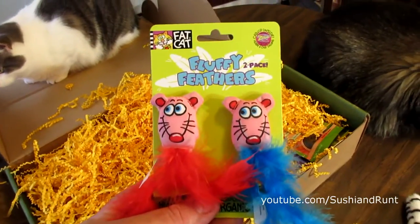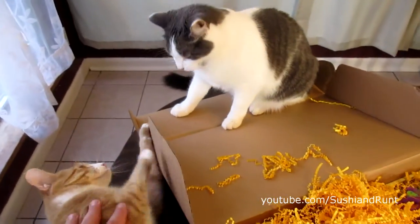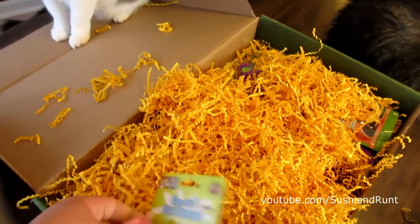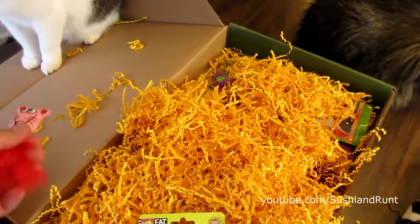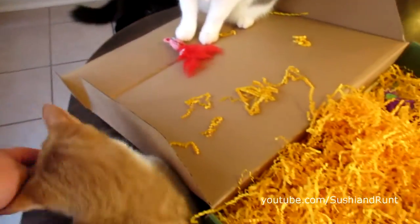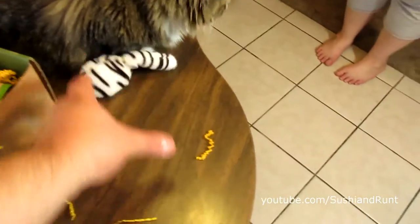Here we have a Fat Cat brand Fluffy Feathers 2-pack. That's why there's two — we can share. One for you, one for you.